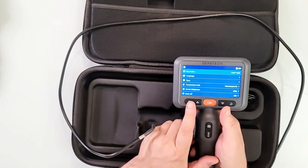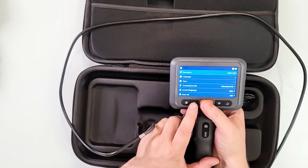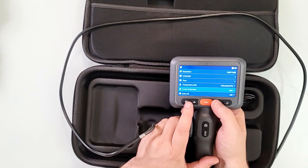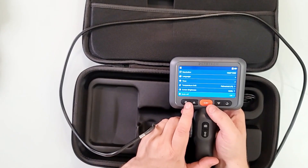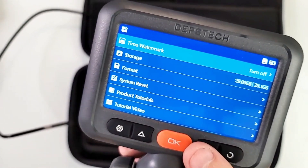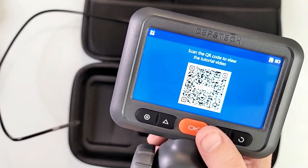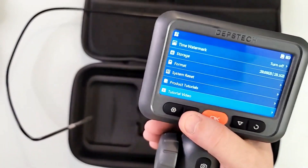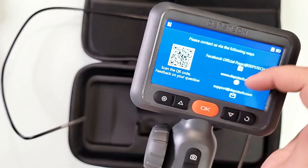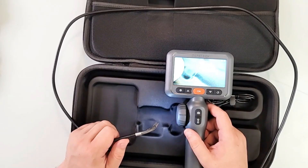Click this once to go to settings. You can change the resolution from 1920x1080 or go lower if you wish, but 1920x1080 is all I need. You can also adjust language, time, temperature unit — switching between Fahrenheit and Celsius — screen brightness at 80%, and auto power off, which I'll leave off so it doesn't shut down while I'm working. There are more functions including time watermark, storage, format storage, system reset, product tutorials, and tutorial videos. You can also scan a QR code for tutorial videos and contact after sales service.